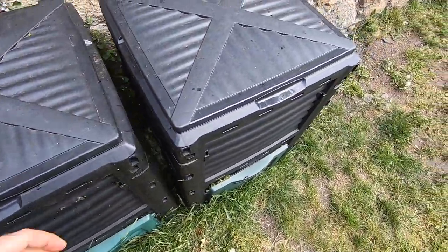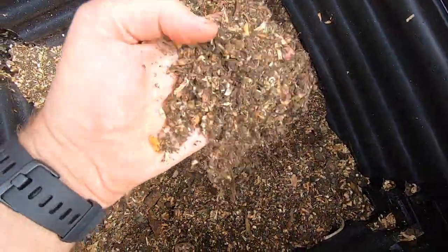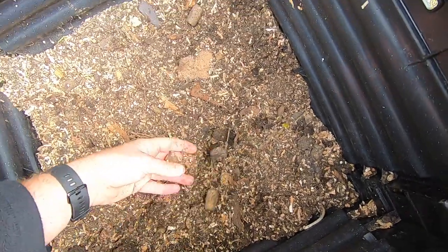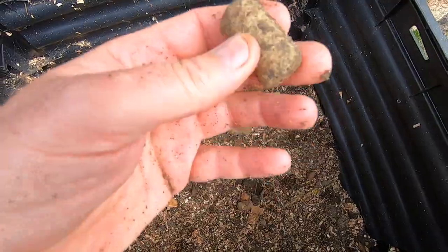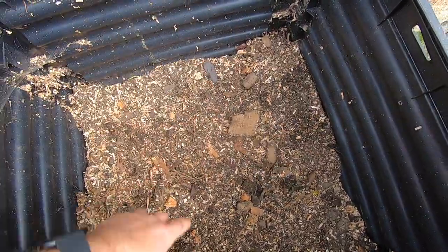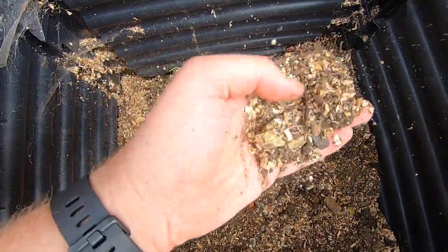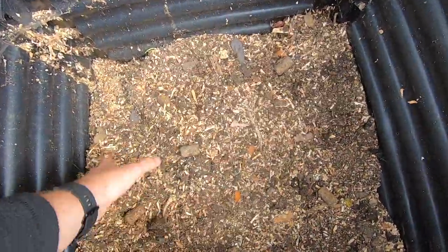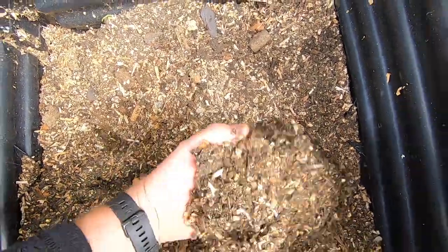This is the one that I've kind of used and it's finished — look at that! I mean I could actually take that up the allotment now, but I'm just going to leave it a little bit longer. I noticed — and this is obvious — corks don't break down. But the sawdust from the chainsaw when I've been cutting logs, as soon as I put that in it just broke down as quick as anything. Really good.